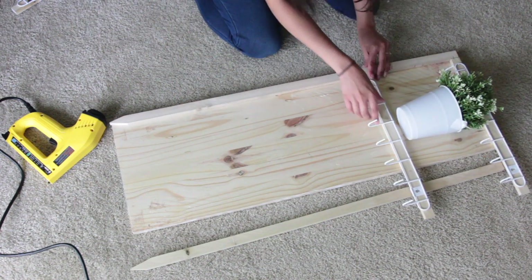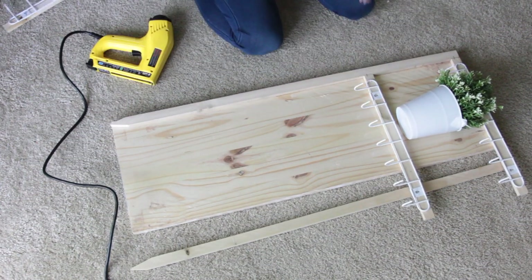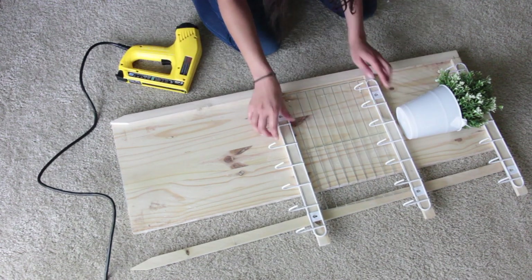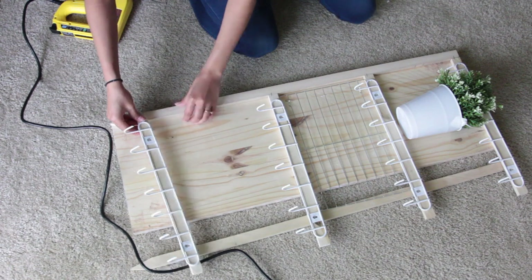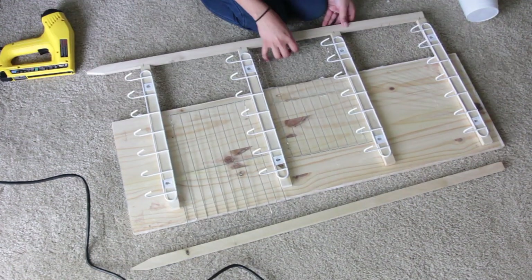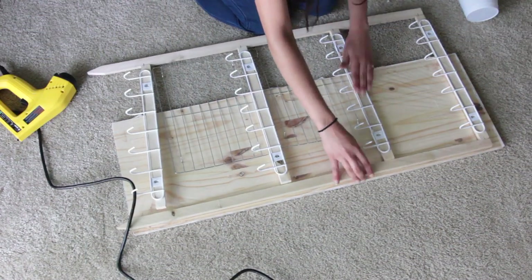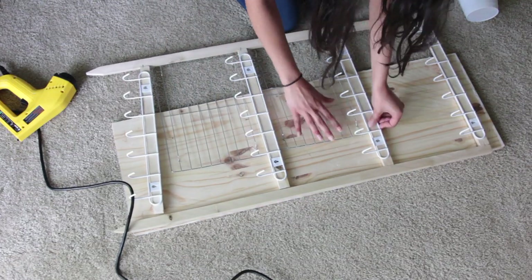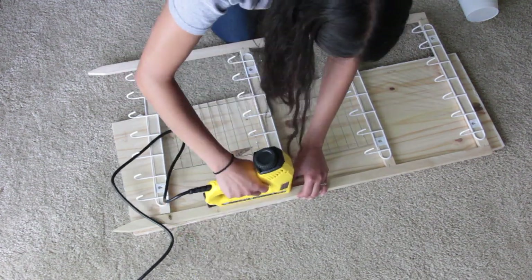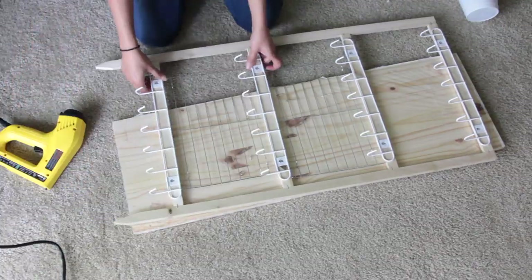I knew I wanted a bucket of greenery and to use the Dollar Tree cooling racks with this. So as I place on the wood and staple it in place, for each section where I want my bucket to be and where I want the cooling racks to be, I make sure I'm spreading out my hooks far enough. I take my time with this and put a lot of staples — I'm not being stingy with the staples. I'm going to be putting glass and mugs on this, and the last thing I want is for this to fall apart.